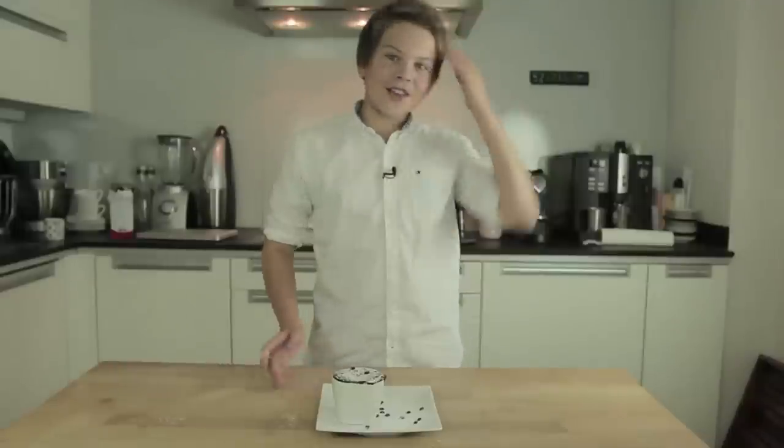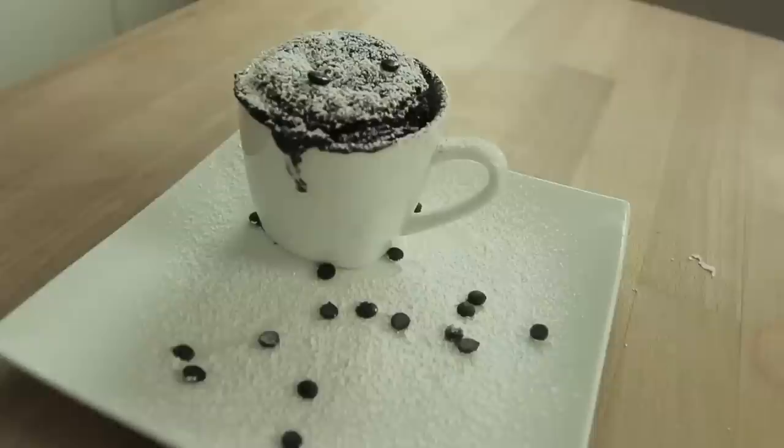Welcome to K3 Baking. Today we are going to make this wonderful cake. It's a mug cake, or you could also call it a real cupcake.